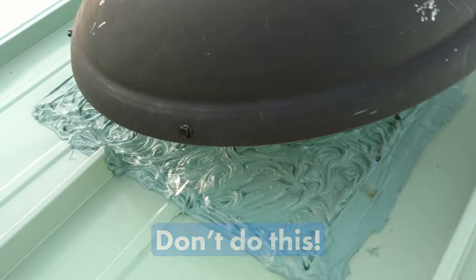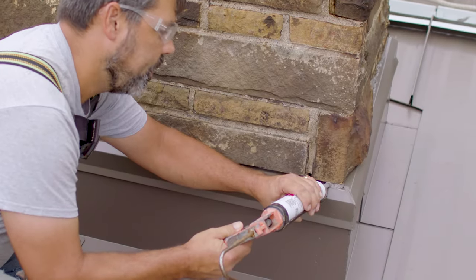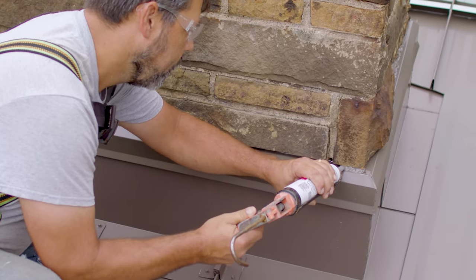Before we move on, I need to reiterate the importance of using sealant of any kind as a secondary or tertiary defense only. Don't use sealant where you should use metal instead. Make sure you use proper laps, follow good water shedding principles, and follow manufacturer's recommended details, because they will show you where and when you should use sealants.